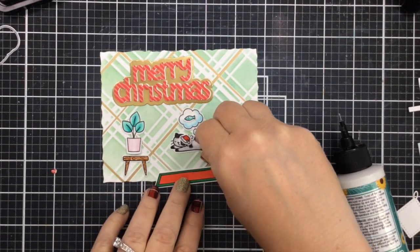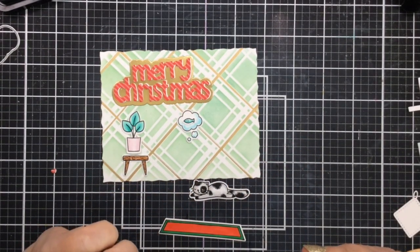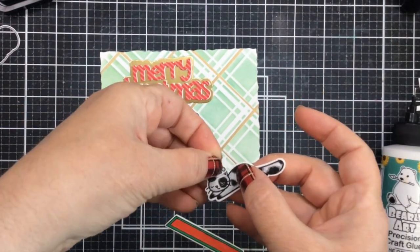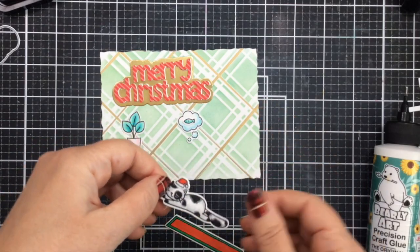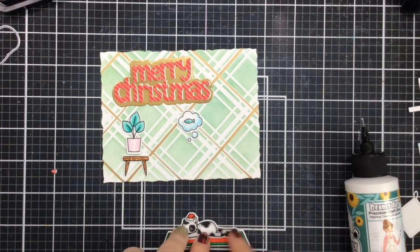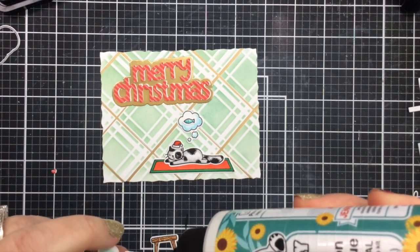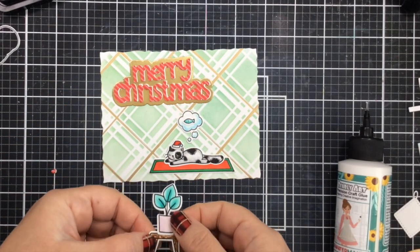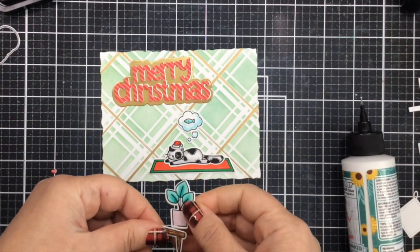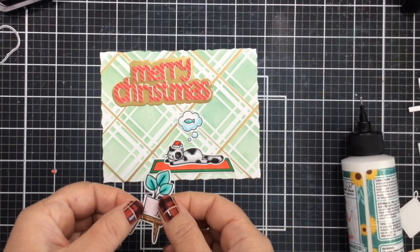I'll go ahead and put that rug under and just make sure this is all going to work together really well. I'll glue that Santa hat right on top of the kitty before we adhere it to the card, and then I'll glue the kitty right to the rug as well. This is going to make it a little bit easier to add all the elements to the card when it gets to be that time. For the little plant and plant stand, I decided the plant should be glued behind the stand because I think it looks a little sharper and cleaner that way.